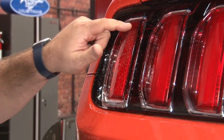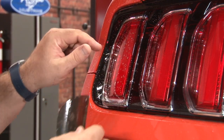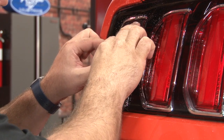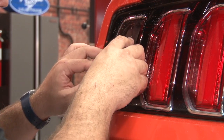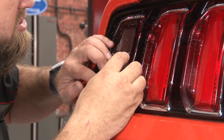When putting this on, you want to basically start by getting this curve right. We usually put the curved part in and work the rest of it on. These are a very, very specific fit.